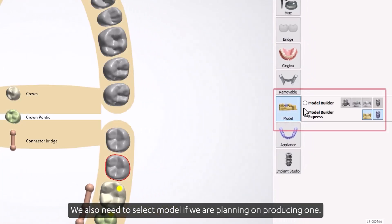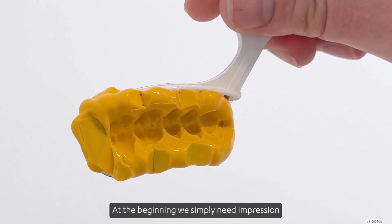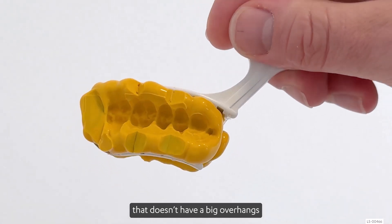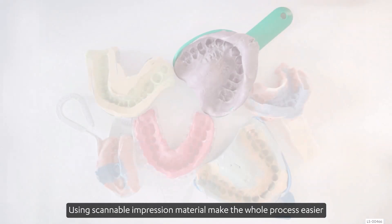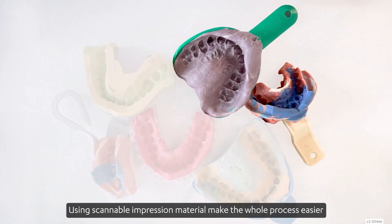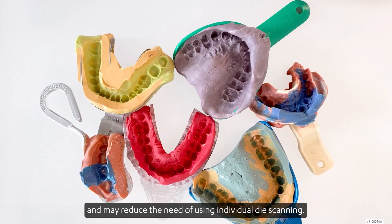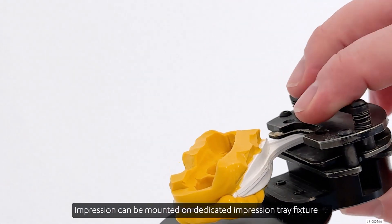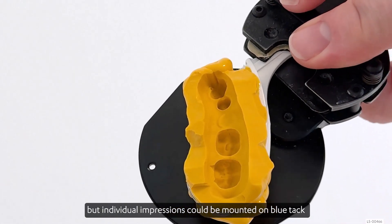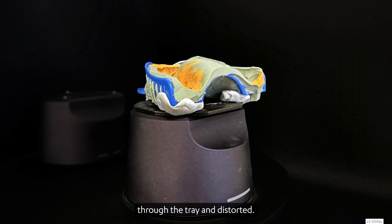We also need to select a model if we are planning on producing one. At the beginning, we simply need an impression that doesn't have big overhangs if it's not necessary for the case. Impressions of different colors can be used for scanning. Using scannable impression material makes the whole process easier and may reduce the need for individual dye scanning. The impression can be mounted on a dedicated impression tray fixture, but individual impressions could be mounted on a blue tag as long as the impression material is not going to be pushed through the tray and distorted.